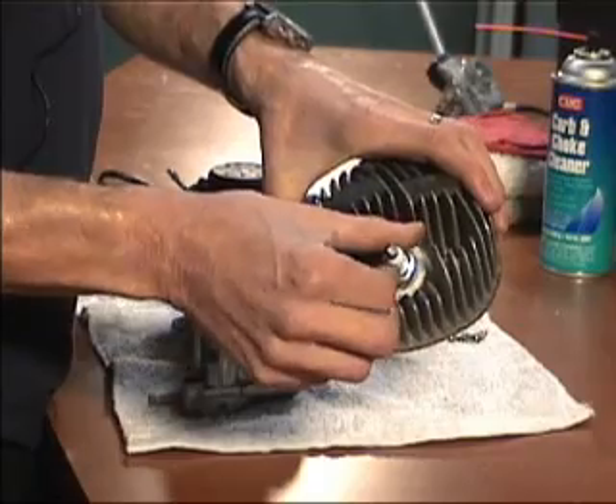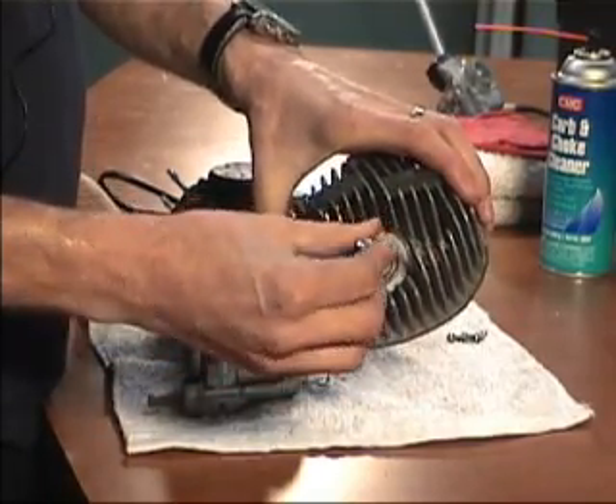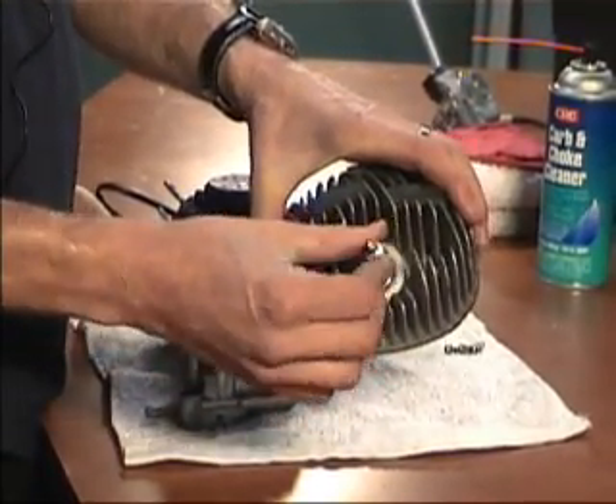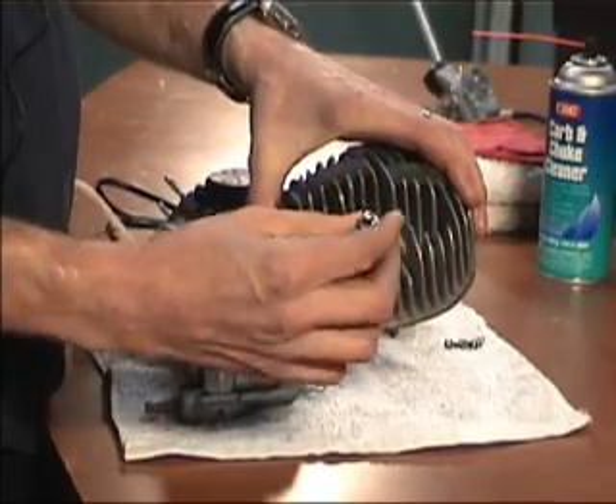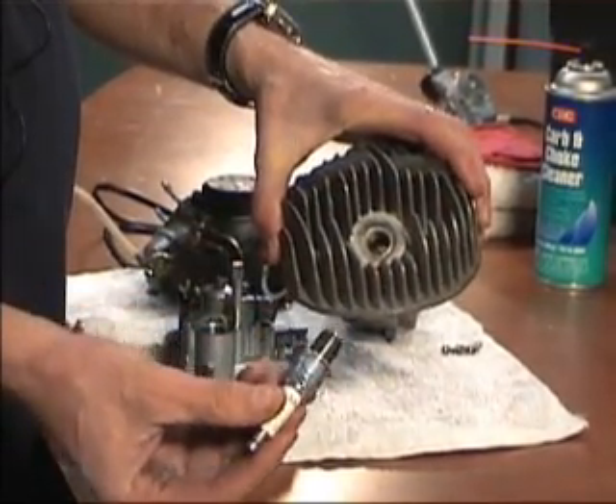Installing a new spark plug — one of the most important things to do is make sure that you don't cross-thread it. The threads on the spark plug and the threads in the cylinder will match up perfectly as long as you match them up perfectly.